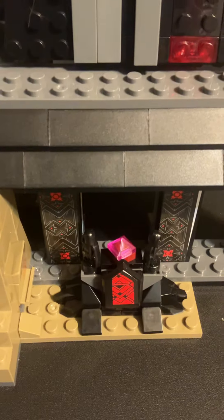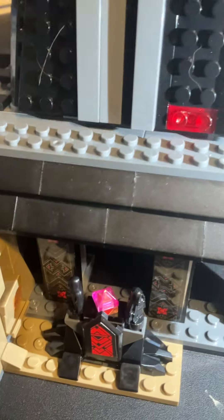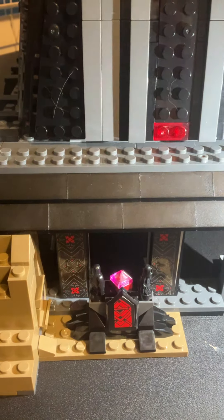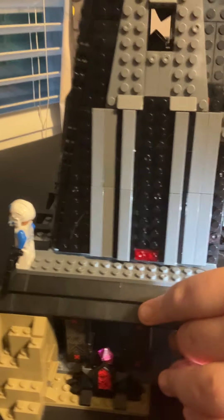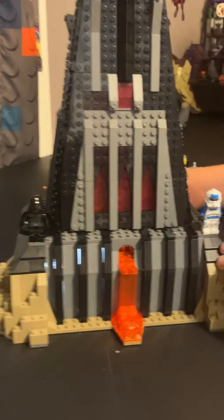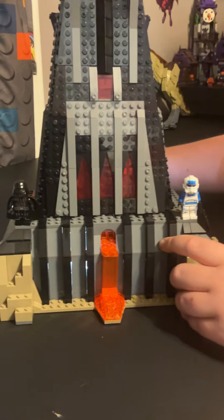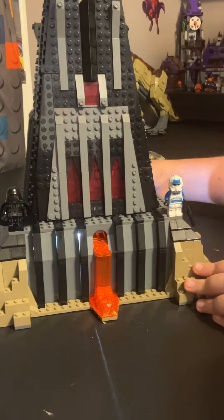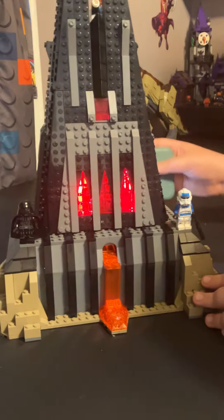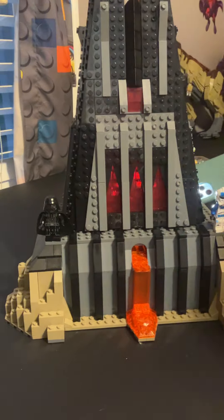We've got some gray on the side, and down here is a wild-looking little Sith shrine type thing. There are some Sith figures here on the side — they kind of look like the Emperor. You can pay your homage to the Sith. Using the phone light, the red panels look really really cool when light shines through them.